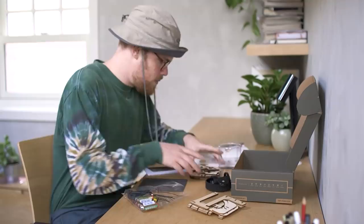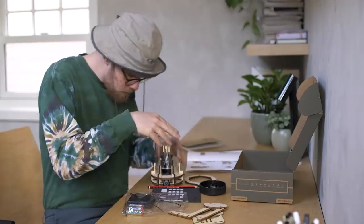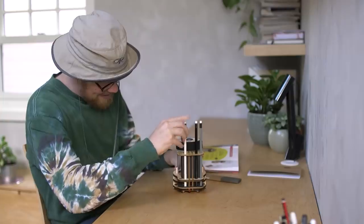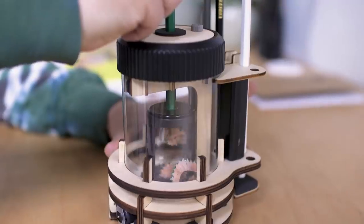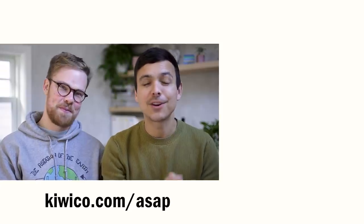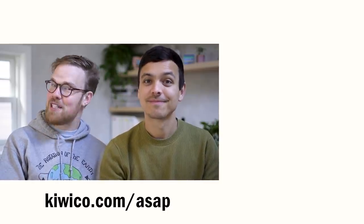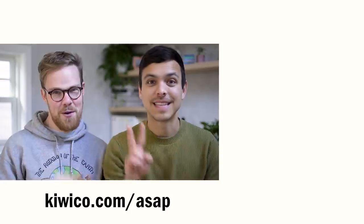This is an especially amazing holiday gift idea. I signed up the six to eleven year old crates for my cousins and the two to four year old crates for my nephew, and they freak out every time they get them in the mail. They love updating me with photos of what they've made and, most importantly, what they've learned. Thanks again to KiwiCo for sponsoring today's video. We love a sponsor that helps to inspire kids to become creative problem solvers and critical thinkers. Make sure you're subscribed and we'll see you next time for a new science video. See ya!